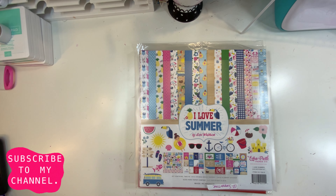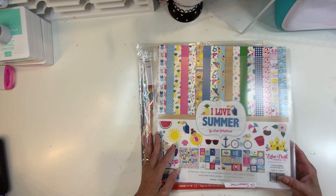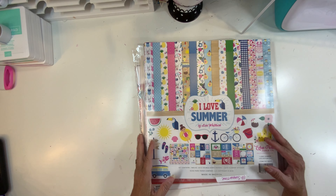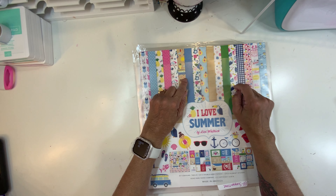Hi guys, this is Dahlia, welcome back to my channel. Today I'm coming a little late with my Collection Obsession for June. I'm not prepared at all, but I just grabbed what I have, and this month I'm going to work with multiple collections.